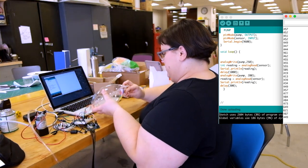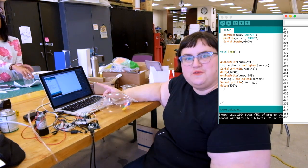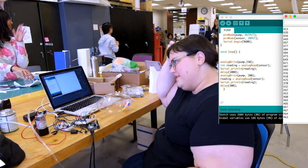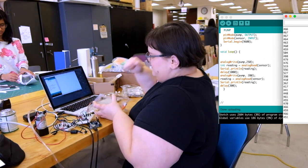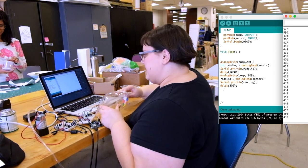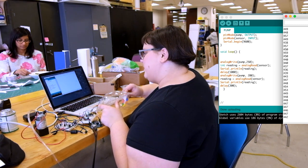It jumped up to 650 when it came on unexpectedly, and then it went down to 370. We're getting a really wide range of readings on this — I'm being really mean to my pillow. If I just let it rest, it rests around 450 now.